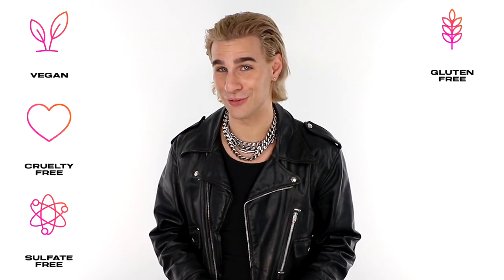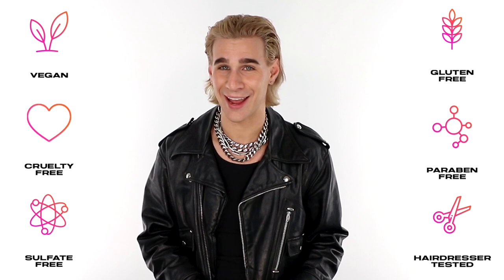You will see noticeable results of your hair looking way less brassy and way less yellow in just those few minutes. Of course, all of our products are vegan, cruelty-free, sulfate-free, gluten-free, paraben-free, and hairdresser tested. And that is Supernova Blonde Toning Reparative Mask.